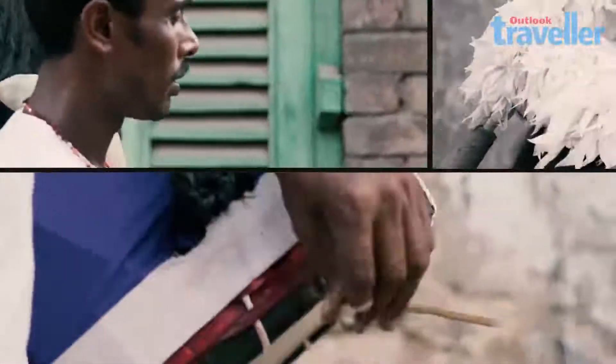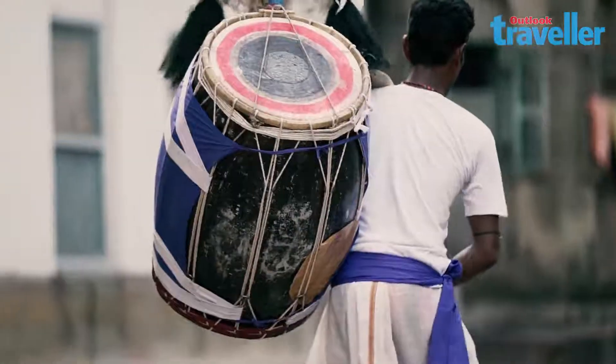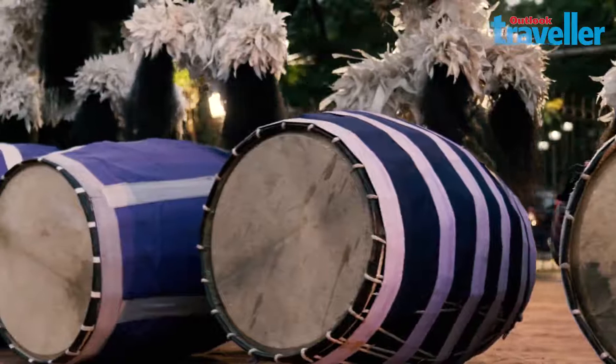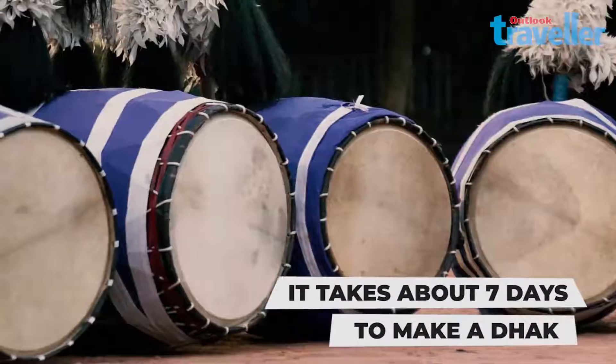This beautiful, rather eclectic musical instrument is made of mango wood and goat skin stretched on both sides. Handcrafted with utmost precision, it takes approximately seven days to make a dhak.